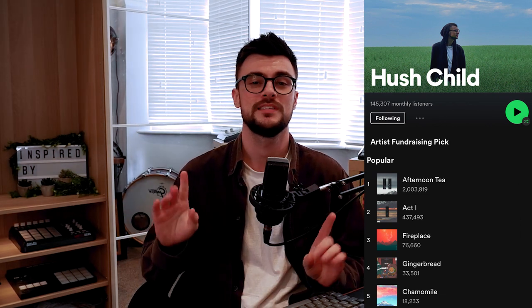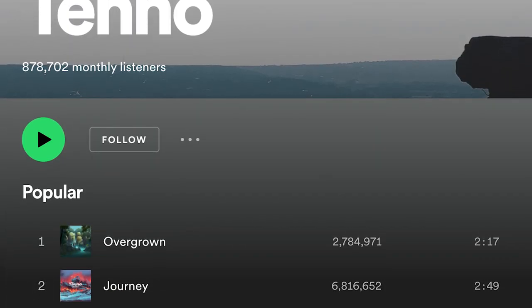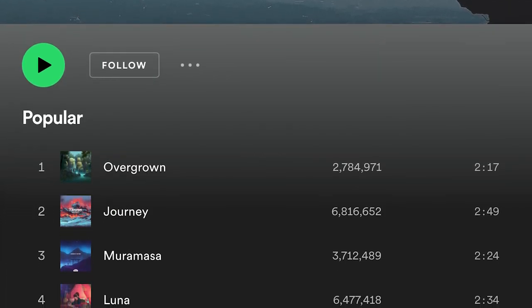What is up gang and welcome back to another episode of Inspired By. My name's Will and I make an assortment of music under the moniker Hush Child. I asked you guys over on Instagram what you wanted to see this week and a bunch of you asked for Tenno, a familiar face from the lo-fi girl record label, and boy did I have my work cut out for me this week.